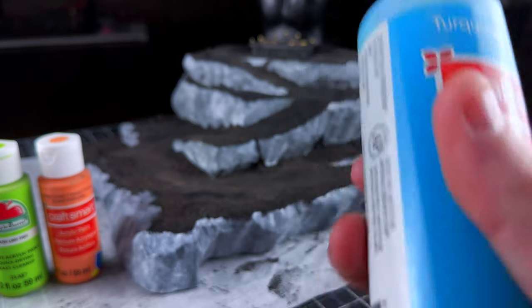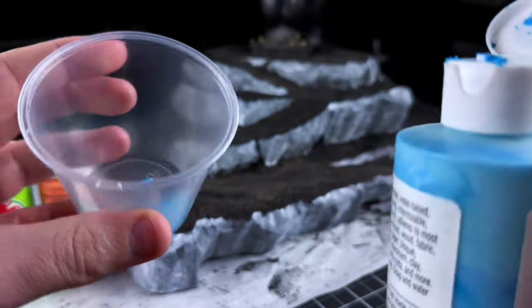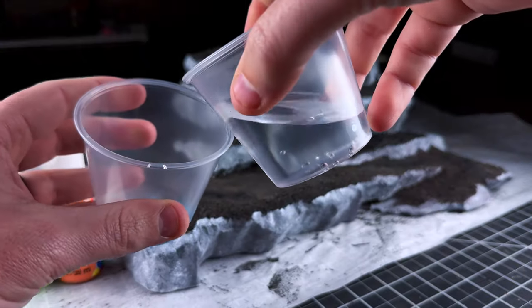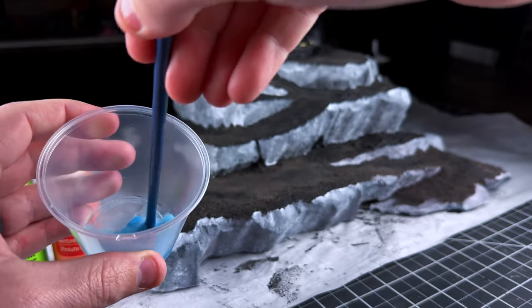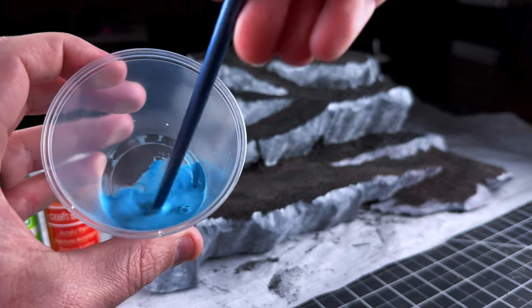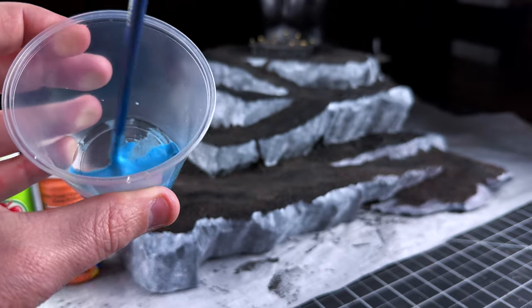I'm going to start out with the turquoise. I'm going to put a little bit in a cup here and then I'm going to water this way, way down — like way down. Stir that up. What you can see is that it's way more water than paint — this is the goal, this is what we want.